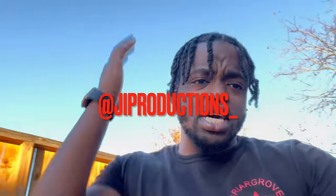Yo, what is good, J.I. Squad, and welcome back to yet again another episode of J.I. Productions. It's your boy J.I., and I'm back at it again with another banger video for you guys.